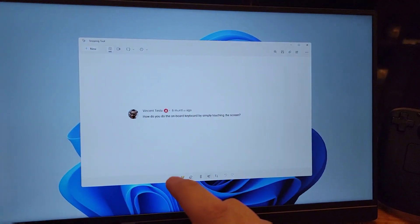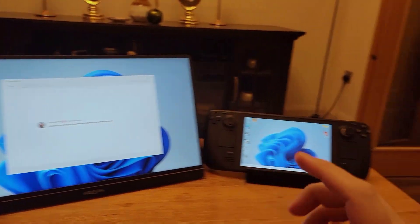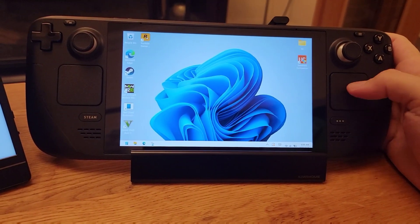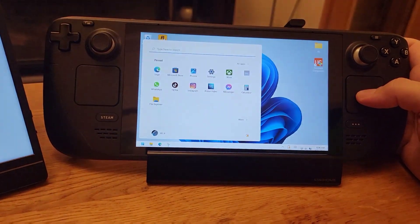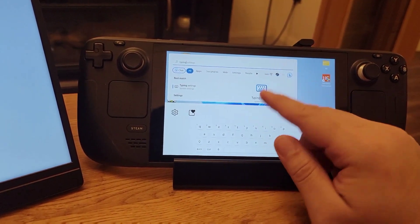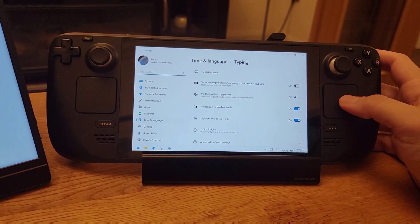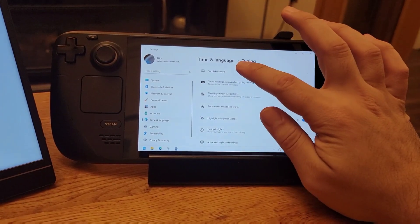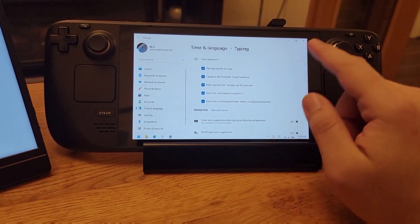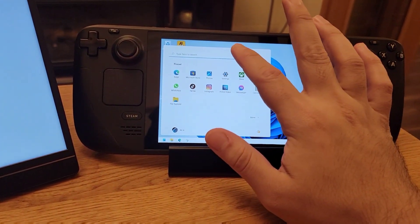Our second question is: how do you bring up the onboard keyboard by simply touching the screen? I get this question a lot — even my friends have asked me and I've seen it on Reddit. So just follow what I do on my deck. You need to go to the Start menu and type the word 'typing'. Click the first option that shows up in the search. After that, this window will pop up. Click the first option, which is Touch Keyboard. Then from the drop-down, select the last option, which will automatically display the keyboard whenever you touch somewhere you can type. And that will solve your problem.